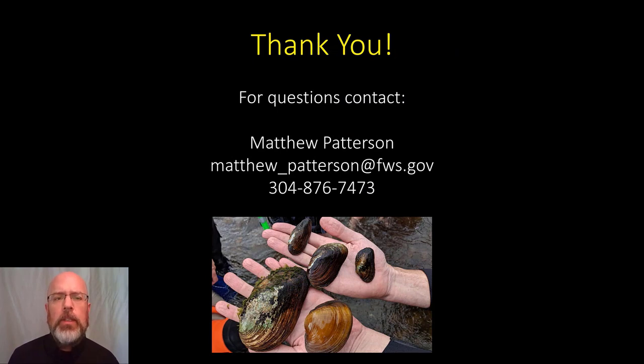Thanks for joining us. If you have any questions about this skill or any other skill related to freshwater mussels, or any course at the National Conservation Training Center, you can reach me at the email and phone number below. Thank you.